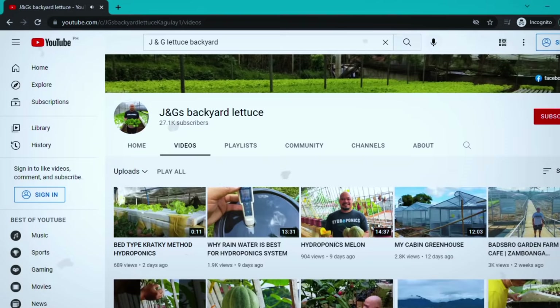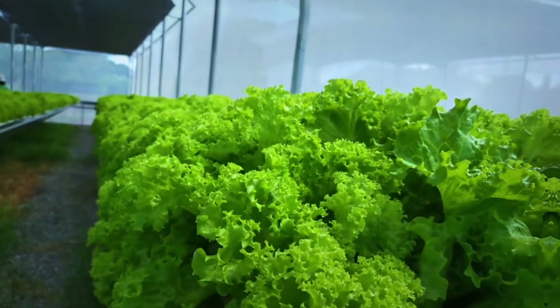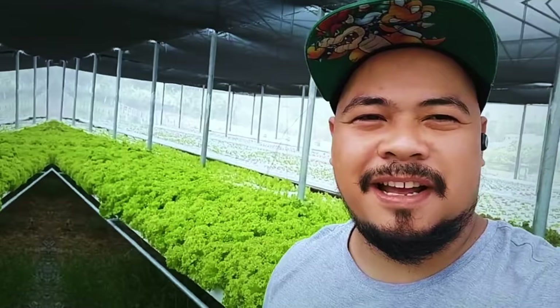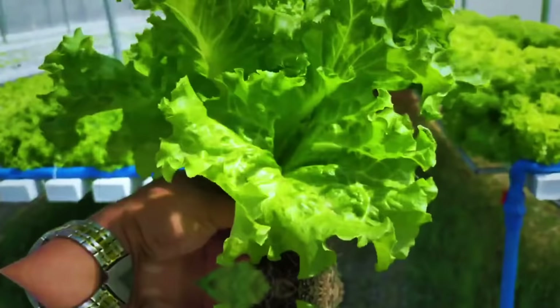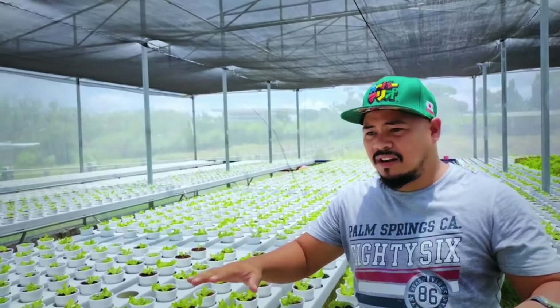Julius doesn't withhold information, and this is why I'd like to ask you to please subscribe to his channel. You can just type 'JNG Backyard Lettuce' or 'Kagulay Kagulay' on YouTube. He also has a Facebook account: JNG Backyard Lettuce. There are many technical questions I'm not yet ready to answer as I'm new to this business, but if you ask the expert and watch all his videos, he also uses English as his medium of communication, so those of you in foreign lands can easily understand him.